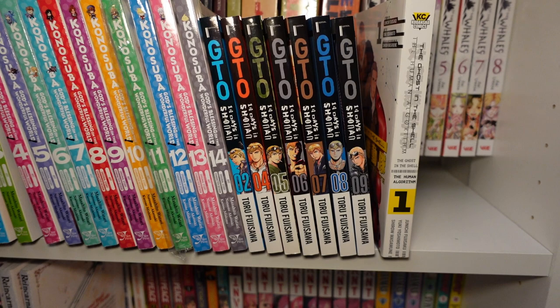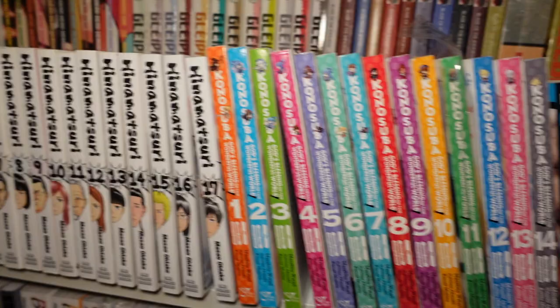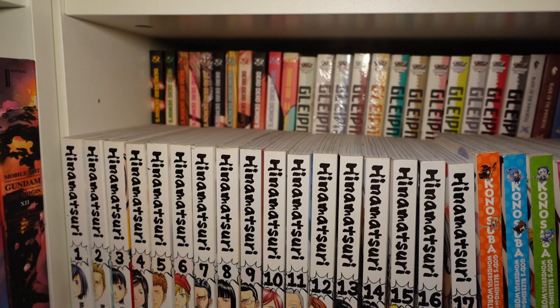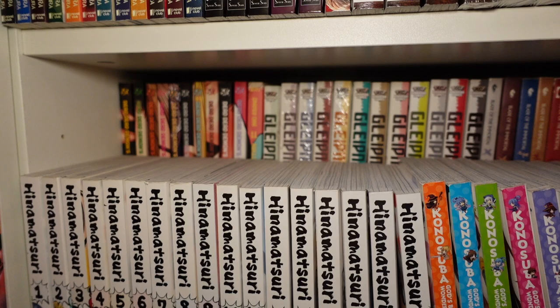Volume one of Ghost in the Shell: The Human Algorithm — I believe this is just a two-volume series, so it's pretty short. In the back here, we got one through eleven of Dead Dead Demon's Dededede Destruction — absolutely love this. It's about aliens and xenophobia, military-type things. Really worth the read — any Asano piece of work you should like.